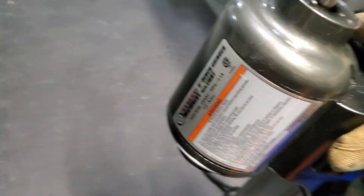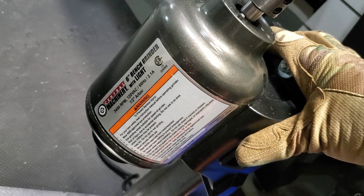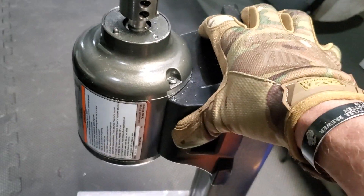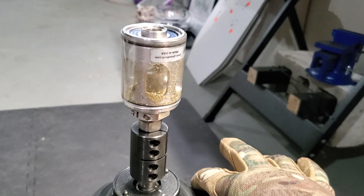This is the Harbor Freight Special, Central Machinery 6-inch grinder — 3450 RPM with a half inch arbor, which is perfect. Giraud states don't go above 3500 RPM because your tool could fly apart.